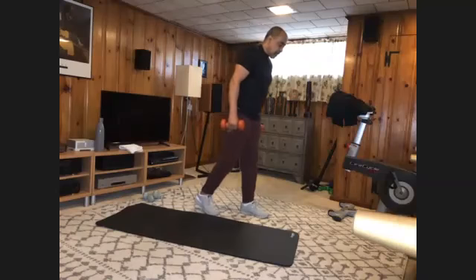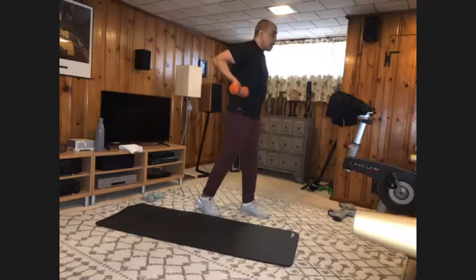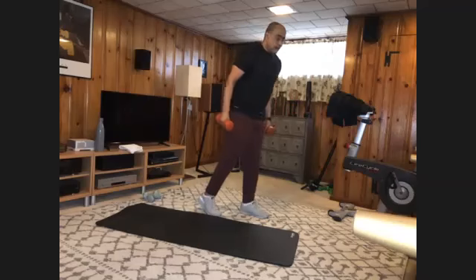Get to your split stance. Palms still forward — bring them straight up your body, elbows pointing to the wall behind you. Still ten. One, two, three, four, five, six, seven, eight, nine, and ten. All right.